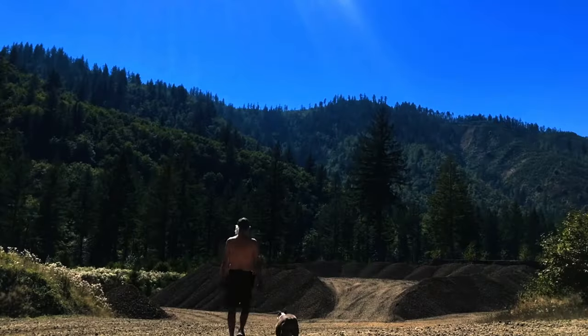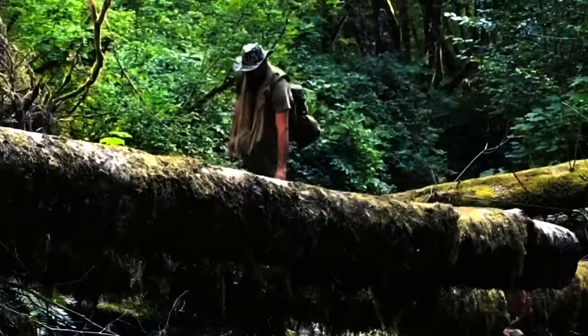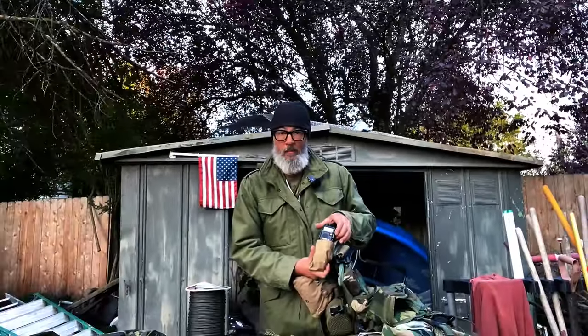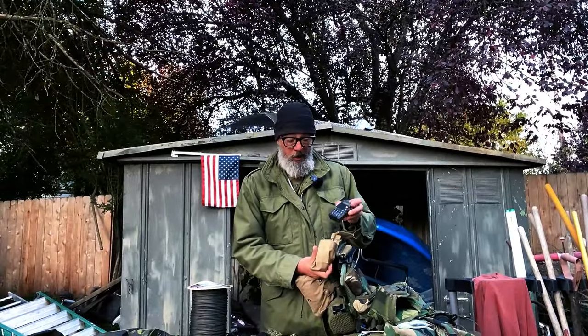If you dig my content and want to see more, subscribing, sharing, and liking helps out the channel — I appreciate it. Here I've got my Baofeng in its little radio pouch.